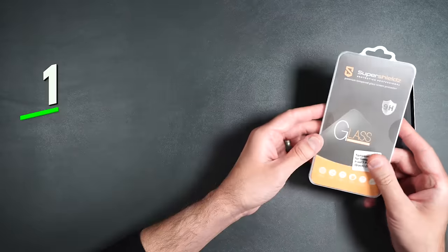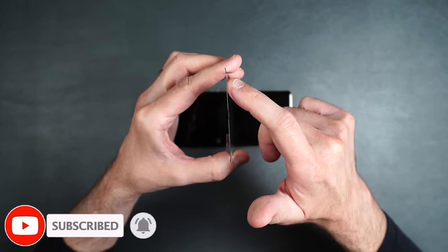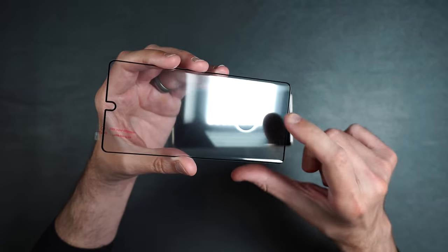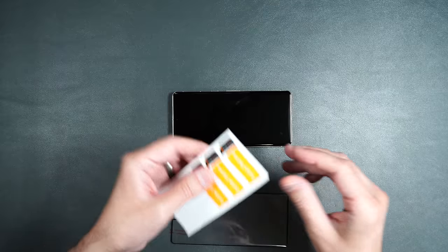First we're going to start off with a tempered glass screen protector by Super Shields. You get two screen protectors and an installation packet. This screen protector is ever so slightly curved on the edges, so we'll see how well it stays down on the phone. It also has a cutout for your fingerprint sensor, which I absolutely do not like, but we'll see what it looks like on the phone.